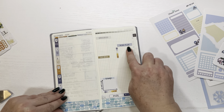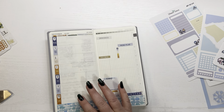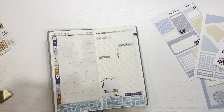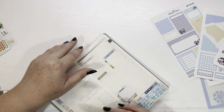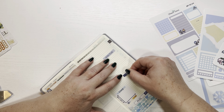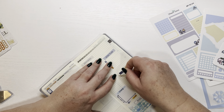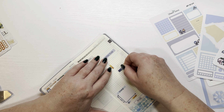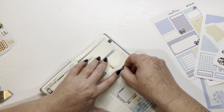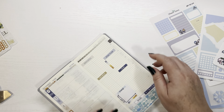Now we have the menu plan taken care of, and I can write what I have for each day there. And then I have a to-do — so let's find the one that says to-do. I have a dark blue one for that, and I'll just put it randomly somewhere here.